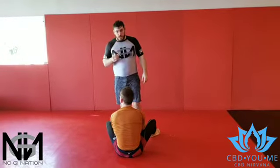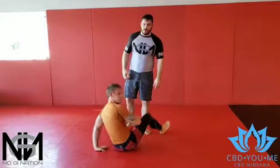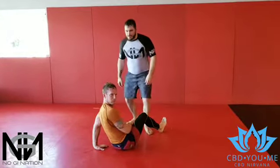All right, so today we're going to do an attack — a counter from the Kimura from open guard or closed guard — into a pin and a shoulder lock with my man Emiliano Gustave Potts.